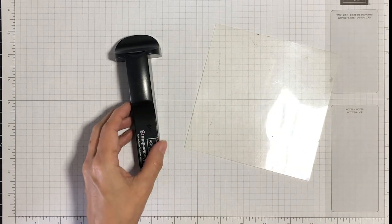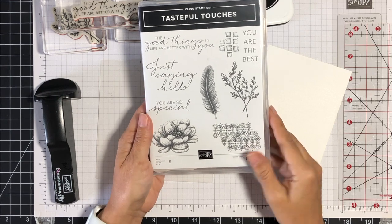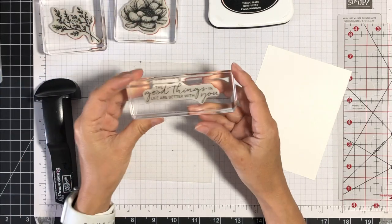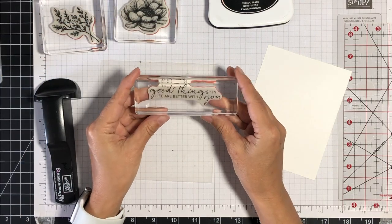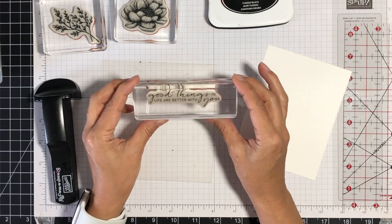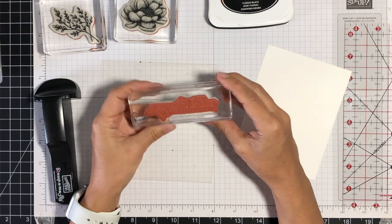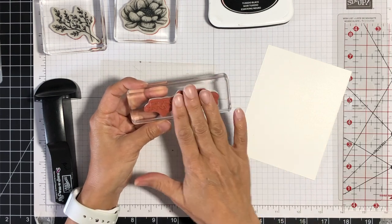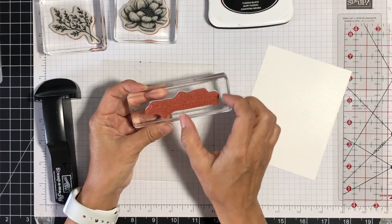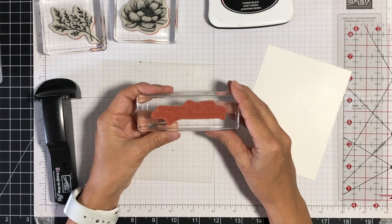For this demonstration I'm going to be using Stampin' Up's Tasteful Touches cling stamp set — we'll be using this greeting, the flower, and this leaf image. I already have my stamps mounted onto clear acrylic blocks. The first tip when working with your Stampamajig is to choose acrylic blocks that are as close in size to your stamp as possible, and to center your stamp on the block. You don't want extra space around the stamp or your stamp to be offset, because that can cause rocking of the block and make it harder to stamp your image where you want it.